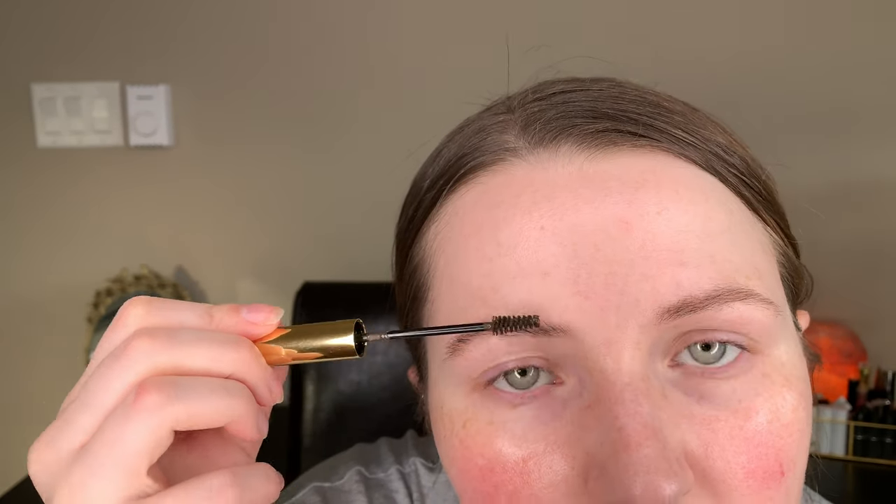There's both eyebrows with just one coat each. It does build up pretty nicely, but you don't really need to. I find one coat is pretty much enough for me. You can if you want, but it doesn't make a huge difference.